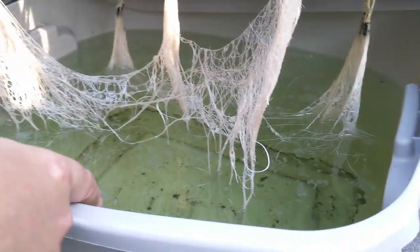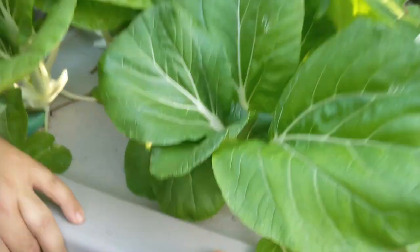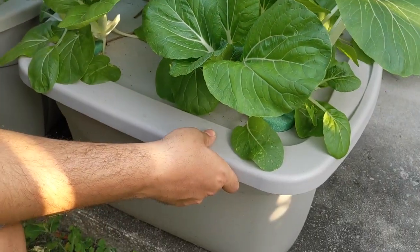With this amount of water, these plants are growing in the shade. I probably shouldn't need to change this water like I would with tomatoes or cucumbers, which suck up a lot of water.